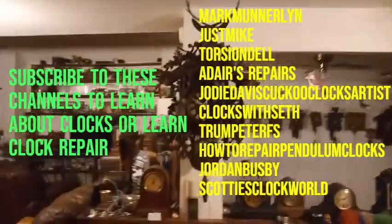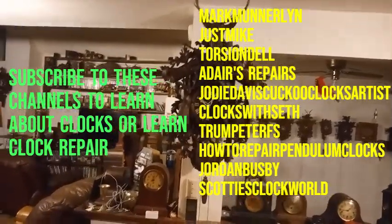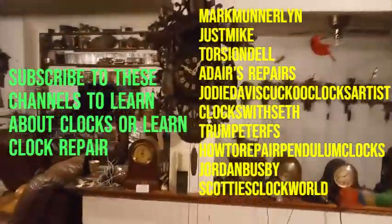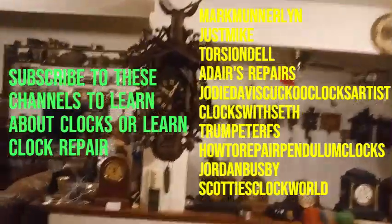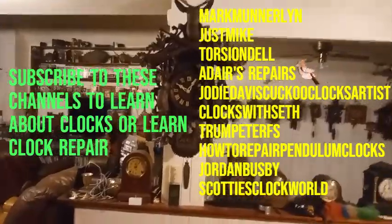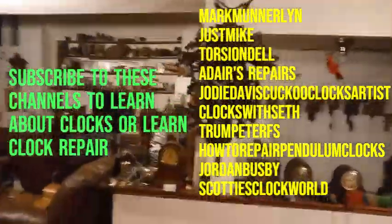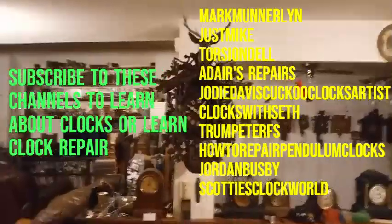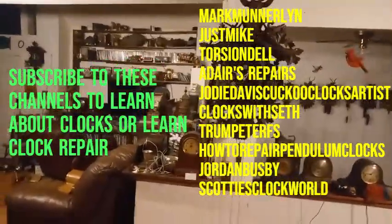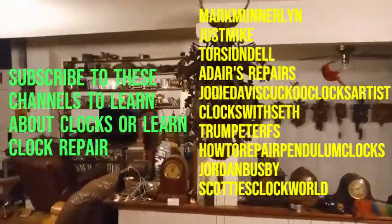Every month I look at my YouTube stats, and I have a couple of videos of me repairing an anniversary slash torsion clock — one of those videos is always in the top 10 of my most watched videos every month. I don't understand why Derek, who does a better job at explaining things and is a professional, doesn't have more subscribers. I don't consider myself a professional — I can't make parts, but Derek can.